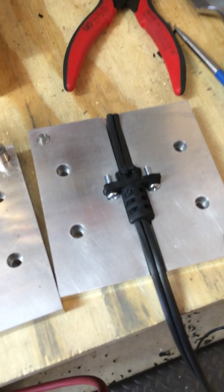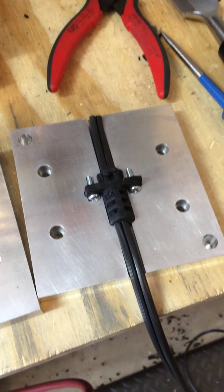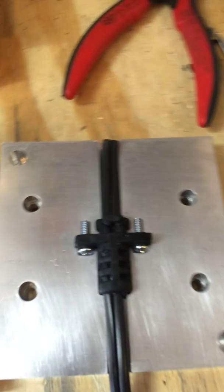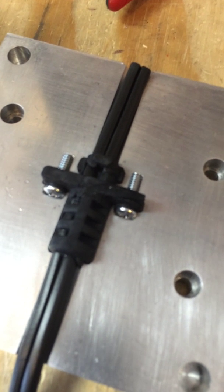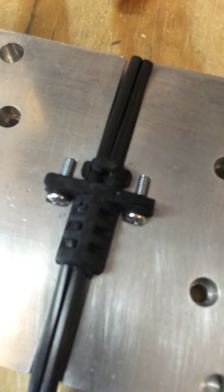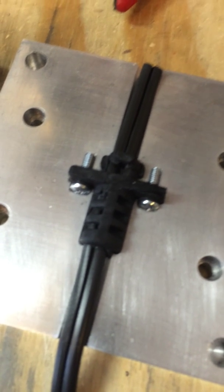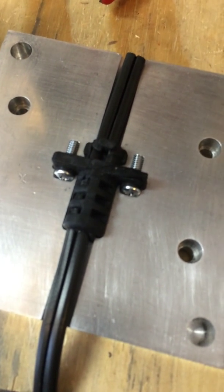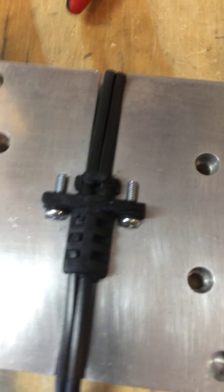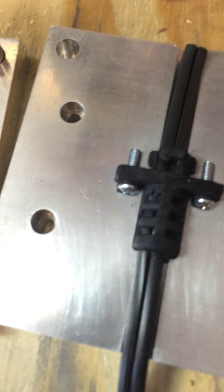One of the nice things about the Santoprene is that it's very easy to de-mold an object. So this is actually what it looked like after I was done — it's still halfway sitting in the mold. This is what they call the sprue side of the mold — this is the B side where the injection went in. So we're actually looking at what might be called the bottom of the part.